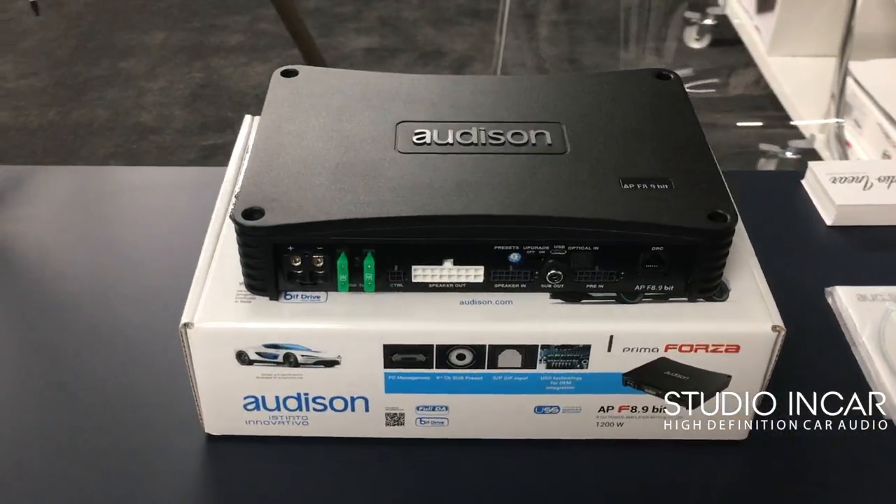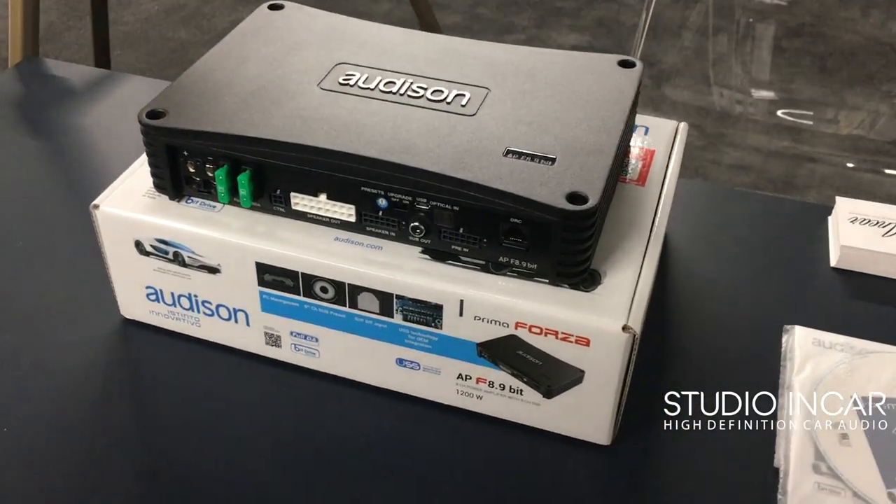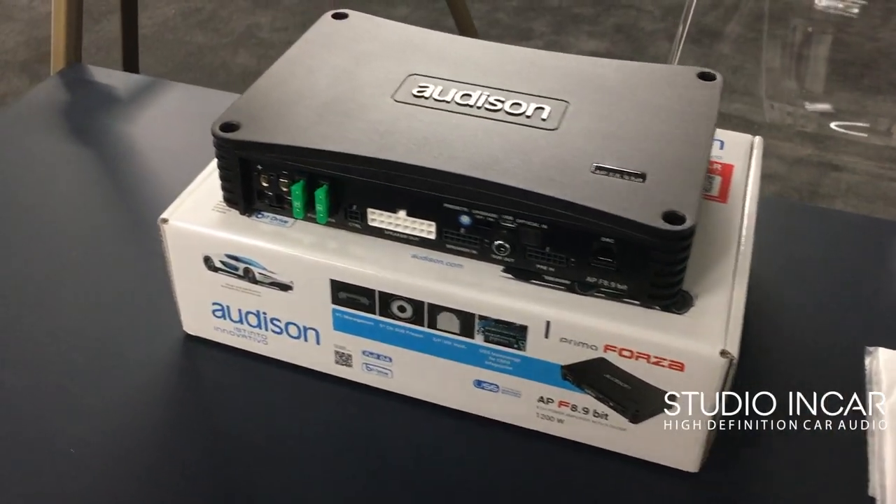For more info, visit studioincar.com. If you want to know anything, give us a call — we'll put everything down below.